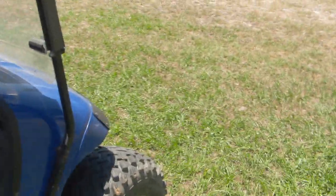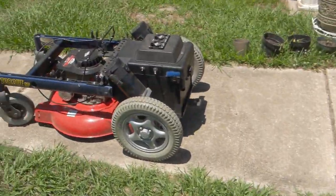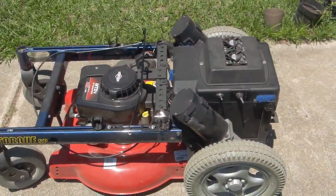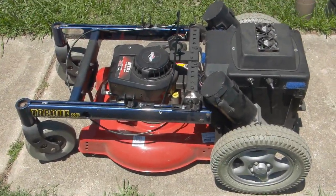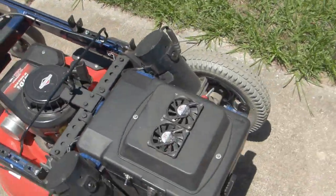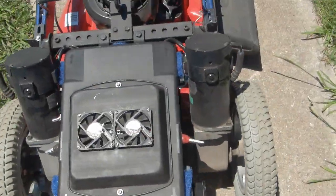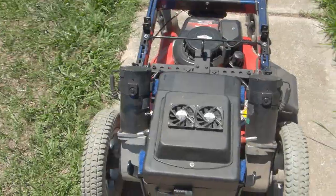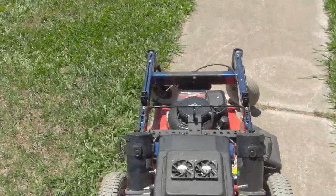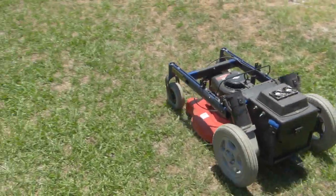Another thing I've been working on — I got ahold of an old electric wheelchair and made a little modification to it. Put a push mower under there, and a remote control. I put some remote control components on there so she'll take off. This thing here is amazing.